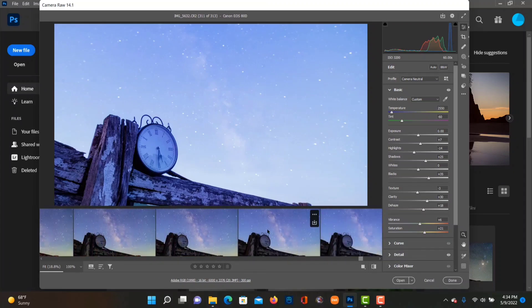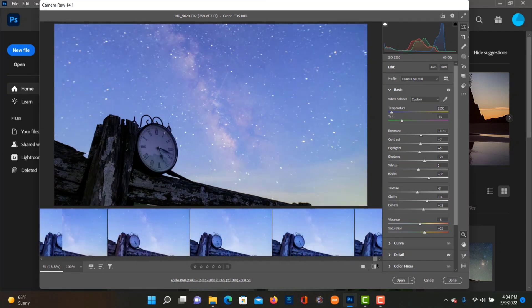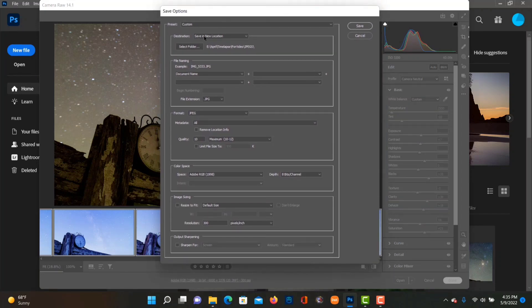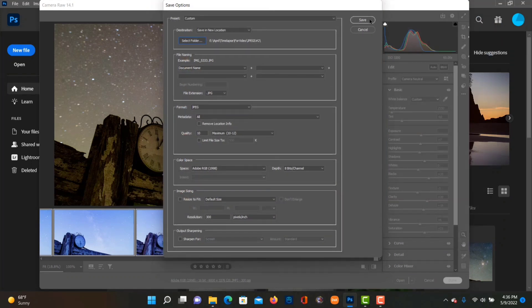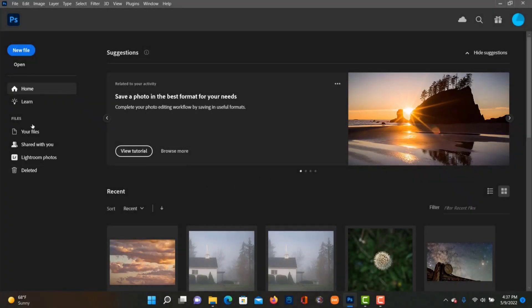Then I copy and paste all the settings to the entire sequence so they're all the same. I did have to work on the last few pictures individually where I was getting daylight, so you might have to tweak the ends. But other than that you can just copy and paste the settings. Now we go up and click Save, and we're going to save these as JPEGs. I made a folder called JPEGs — that's where we're going to save them. Everything else just stays the same, click Next, and now it's going to save the files as JPEGs.